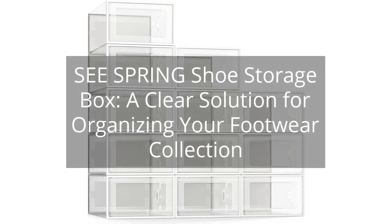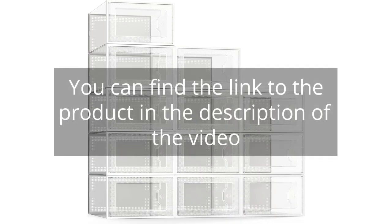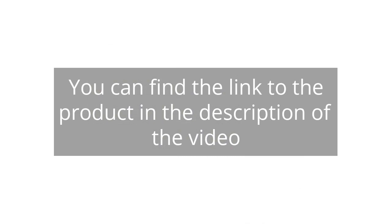Sea Spring Shoe Storage Box — a clear solution for organizing your footwear collection. You can find the link to the product in the description of the video.